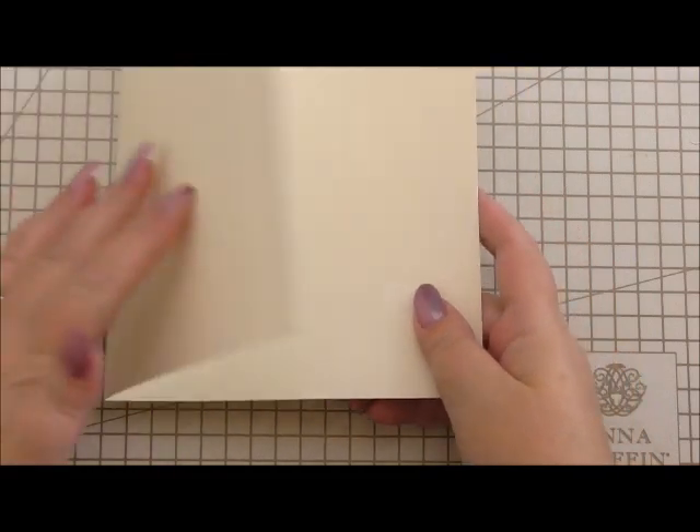Hi everyone, my name is Anne-Marie, welcome to this card making project. We're going to make a gorgeous butterfly card using lots of Anna Griffin products. Just before I get going, I want to say a big thank you to Joanne, one of my viewers who sent in an email with lots of gorgeous cards she's made. Well done Joanne, thanks for watching. I love hearing from everybody and seeing what you've made.